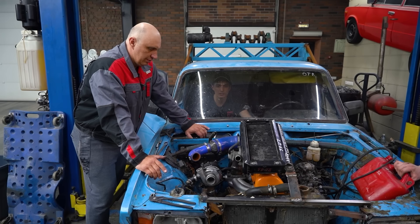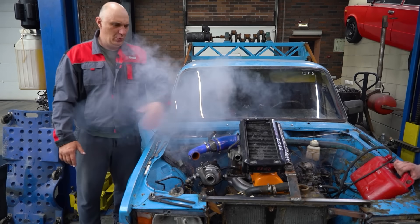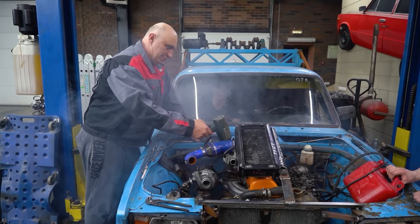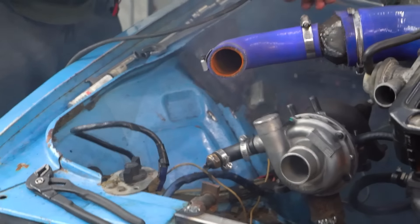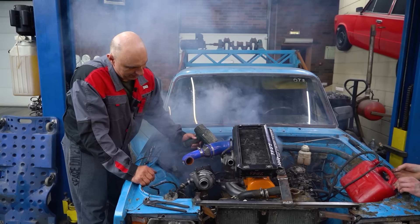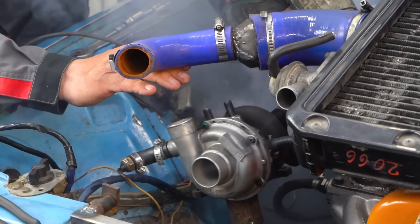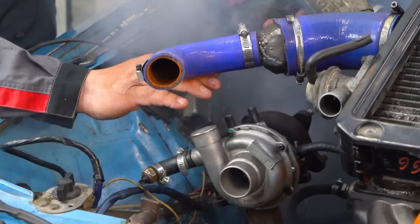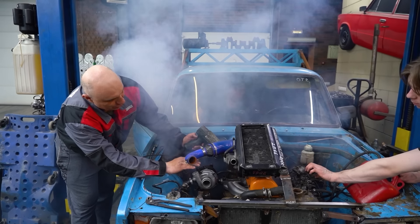Check how the turbo is doing its thing. Last time we tried starting it with the help of this. Let's try that again. Give it some gas. Doesn't want to run cold.